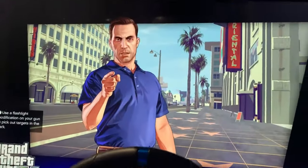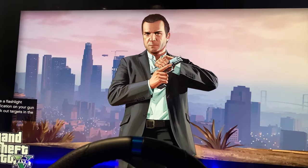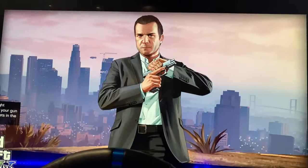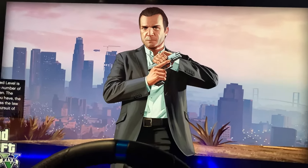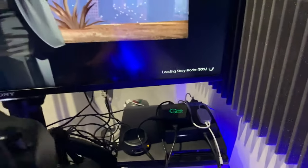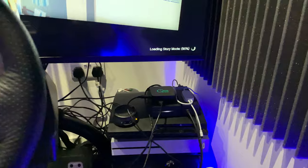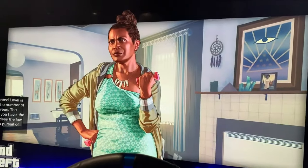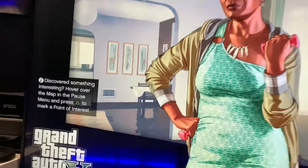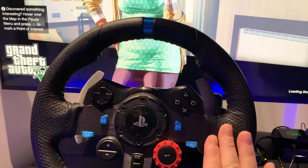So then you get the pedal functionality. So many people on my channel saying it's a fake. Well guys, it's not going to work directly — this wheel will not connect to the PS4 and let you play Grand Theft Auto 5 directly. Not going to happen. But once you buy one of these bad boys, that's where all the magic happens. Basically it's going to make sure that you can do the driving functionality in this game.